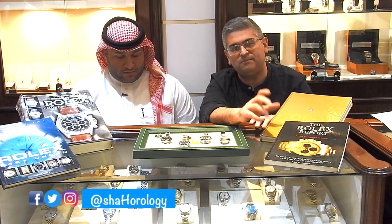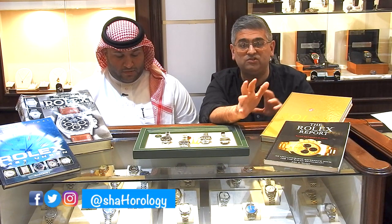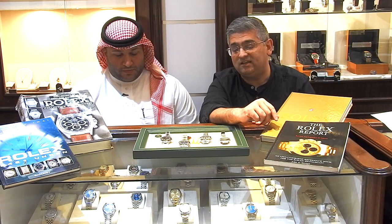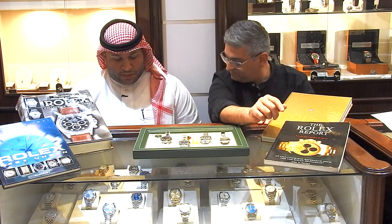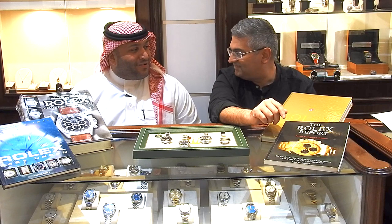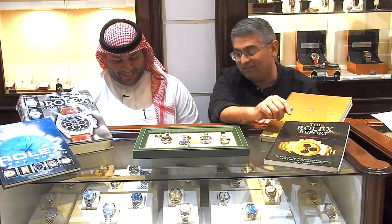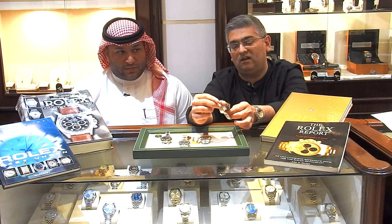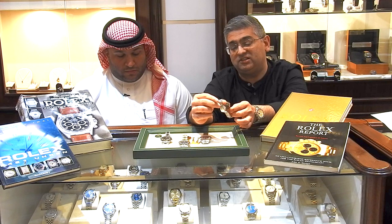Hi guys, welcome back to Shah Horology. My name is Shah. This is a new series of videos where I'll be sitting down with my friends talking watches, looking at their collection, and maybe just general news on the watch business. This is Abdul Rahman, a good friend of mine — a watch collector who is really passionate about the Daytona. And you and me both.